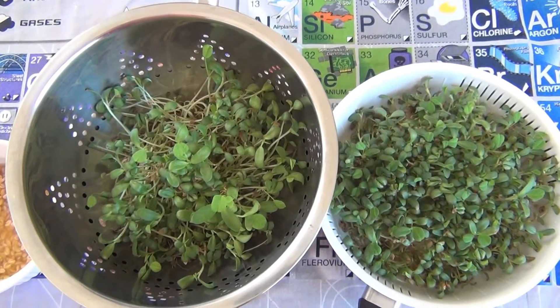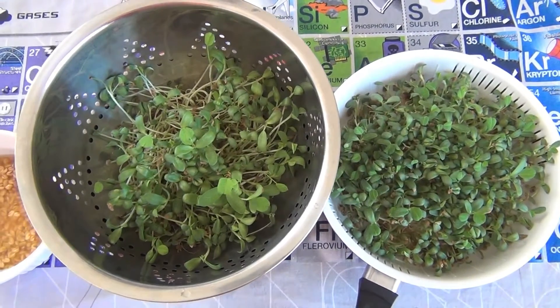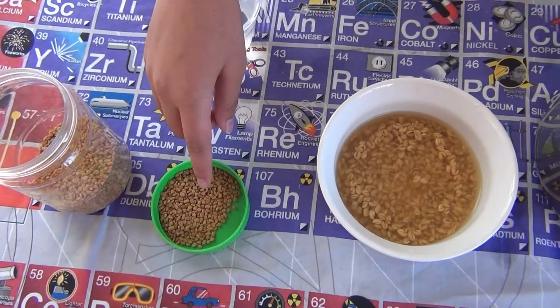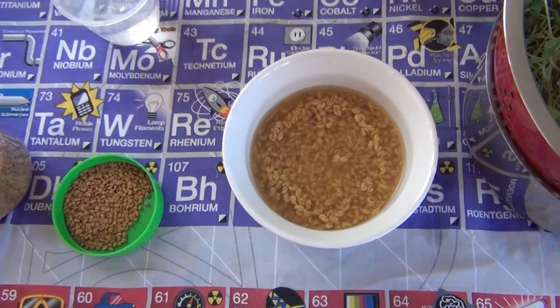Hey, what's up scientists, welcome to the lab! Today we're going to see how to plant microgreens without soil. For this experiment you're going to need some seeds — I'm using fenugreek seeds. First, soak some seeds inside water for 24 hours.